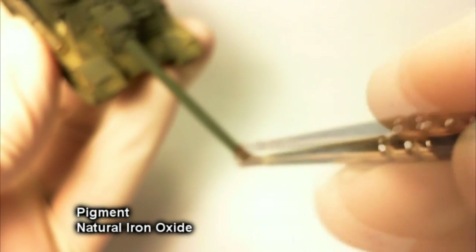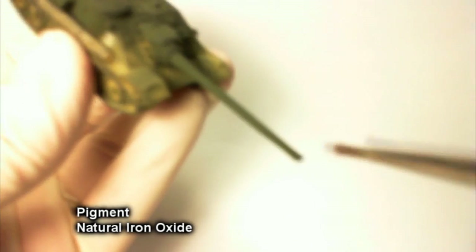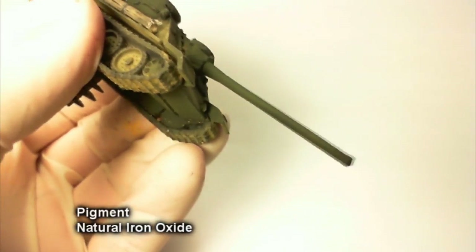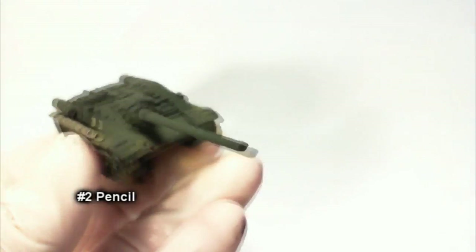I forgot to do the end of the gun barrel earlier when I was using black pigment, so here we go — it looks cool, building up soot from multiple gun firings. I pretty much do this all the time. Then seal all that pigment in with a matte varnish again.